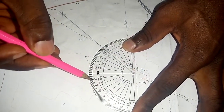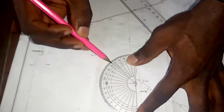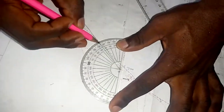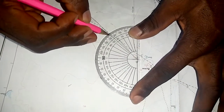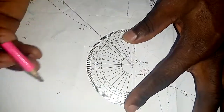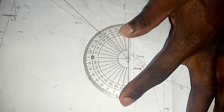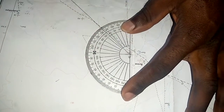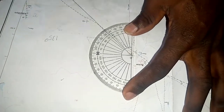We read from zero: 30, 40, 50, 80, 90, 100, 130 — and from the line we can see it is almost about 135. So the bearing from A to B is 135 degrees.